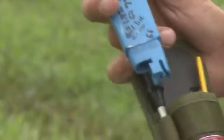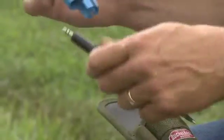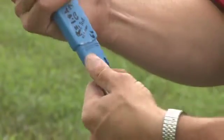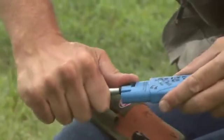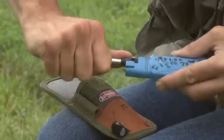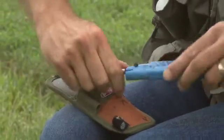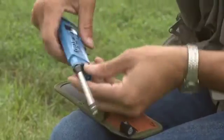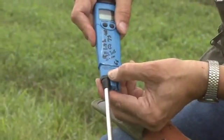The next thing we want to do is take the probe out and we're going to insert it in the bottom. And this is where it gets a little tricky — you need to insert it all the way and make sure that it fits all the way in there. I got it all the way in so it's flush on the front.